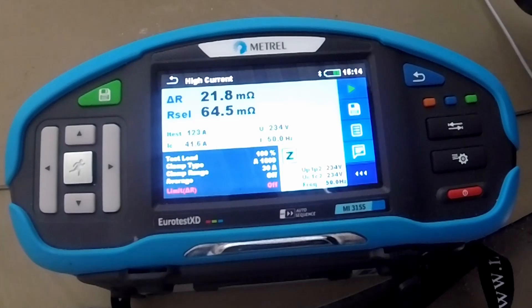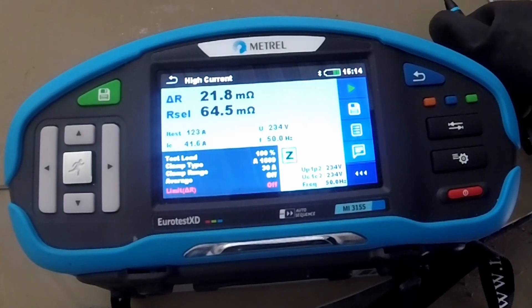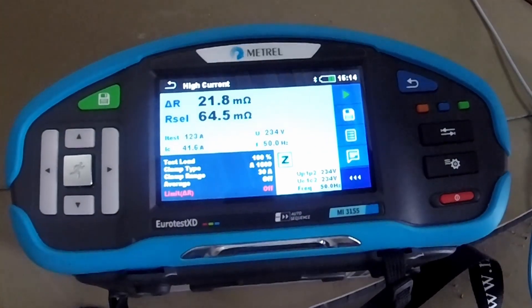The current through the clamp was approximately one third — it was 40 amps, 41 amps through this particular line conductor. From this result, we would say such a connection or such a result is good. We presume that all three conductors are equally connected to the phase. Now I will move to the second phase.